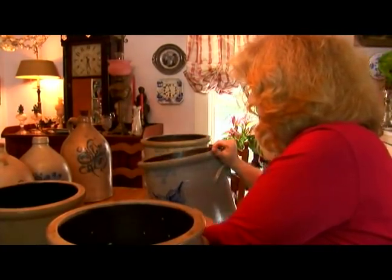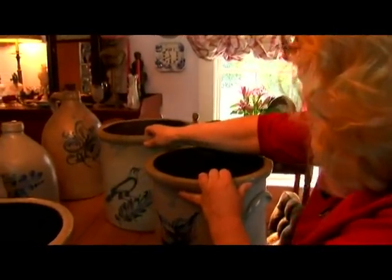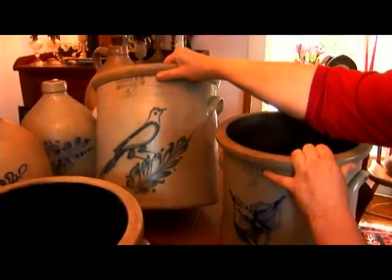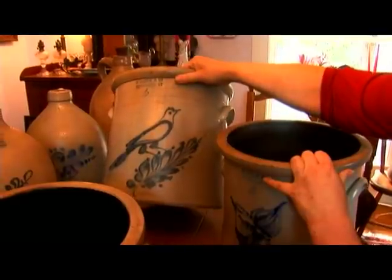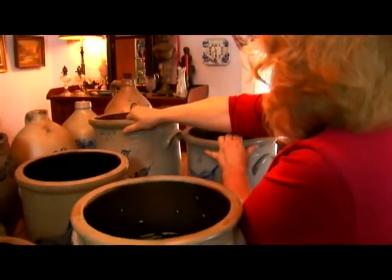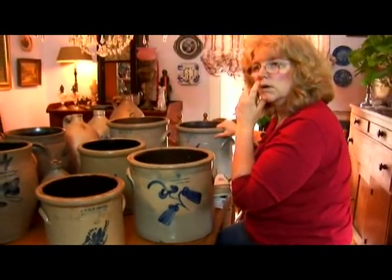We have one more crock back here which is a five-gallon — that's the largest size we have to show you today — and that's a crock with the bird decoration on it. This is a pretty good size crock that weighs a fair amount, so those handles are a little bit bigger than you see on the four-gallon. When you fill this vessel it's going to be pretty heavy to move. You are going to be looking for whatever foodstuff they wanted to preserve.